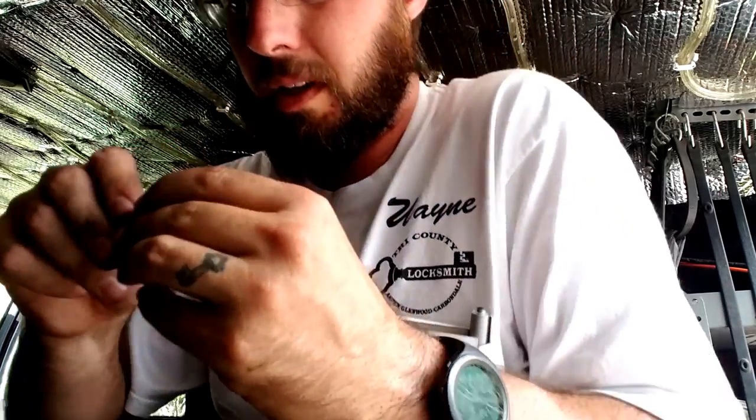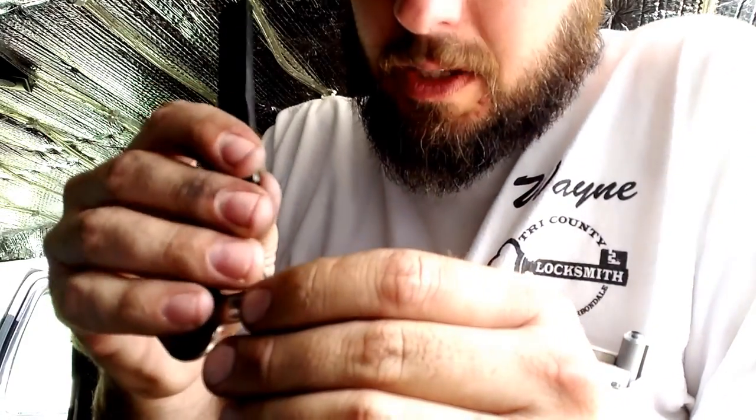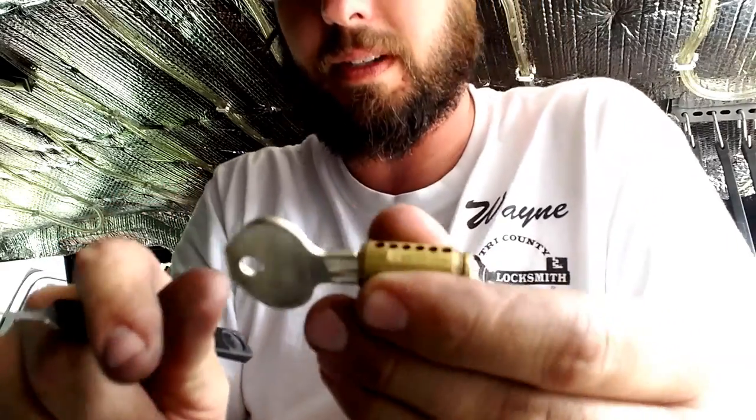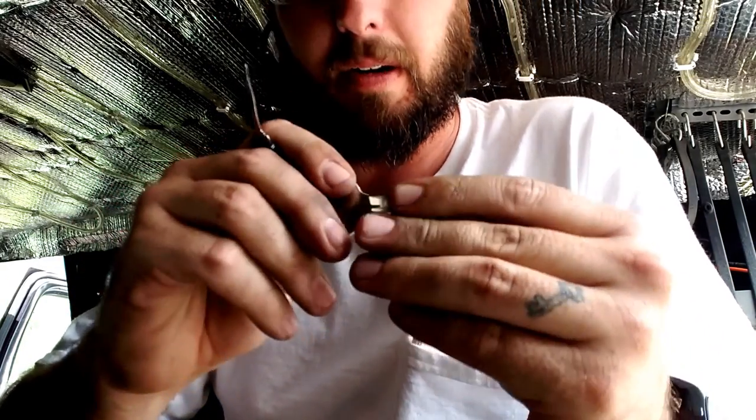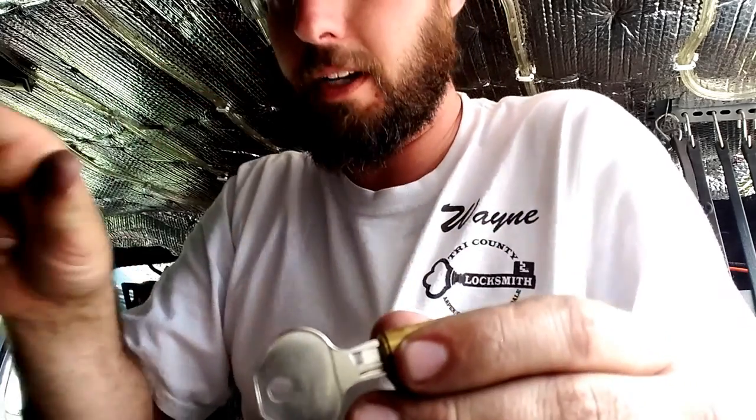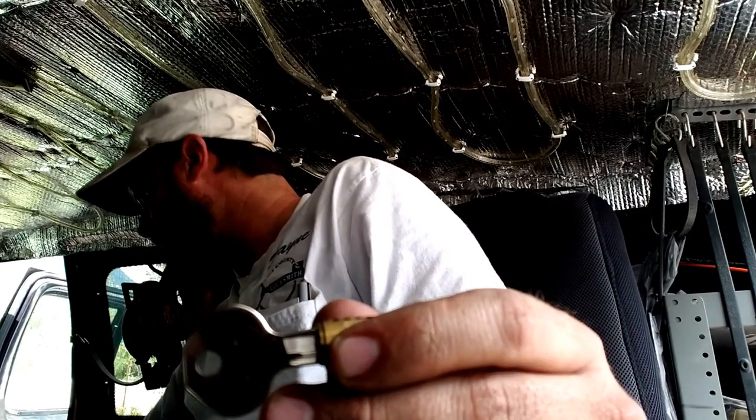Now this pin was loaded with five pins, so we take note of that and I'm only going to load it with five pins. I'm going to load one pin in at the bottom here, and then I'm going to go ahead and turn it and push down and make sure that it's actually correct.